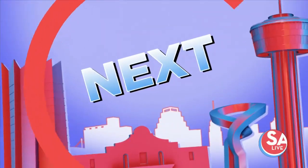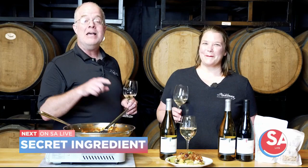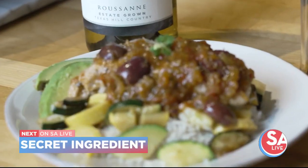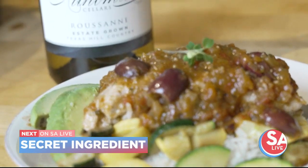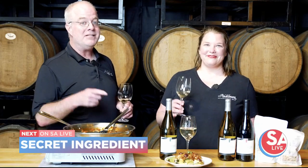Hey, SA Live — Chris Cobb from Coleman Cellars today with Molly Richardson, our awesome tasting room manager. Stay tuned — we've got a special weeknight meal that's super easy to prepare. It's a little Mahi Mahi Veracruz, a one-dish wonder, and a secret ingredient that makes it no time at all. Stay tuned, we'll be right back.